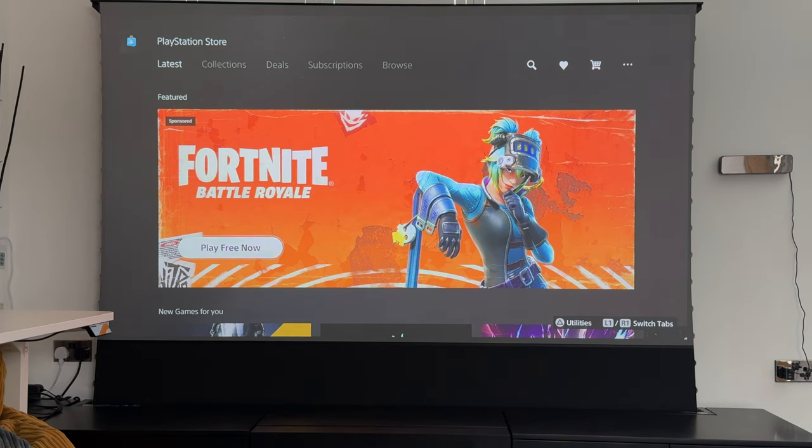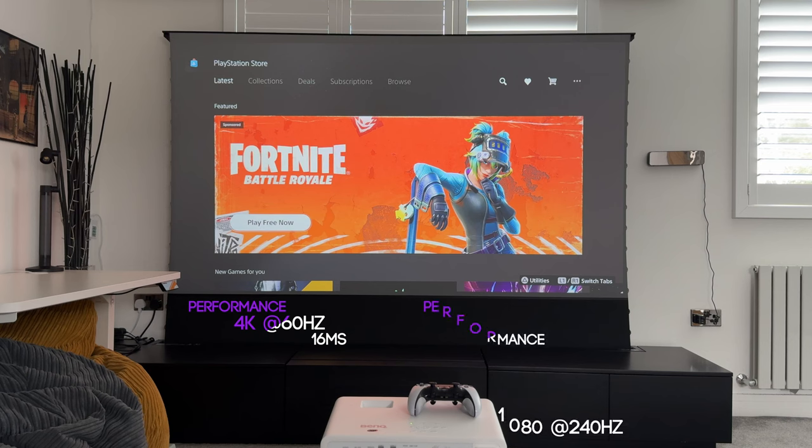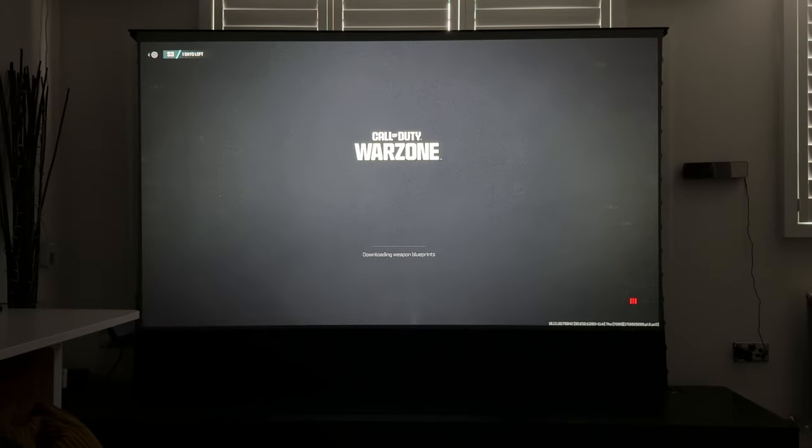This is a gaming projector, so little to no latency is essential. This projector performs 4K at 60Hz with a very low latency of 16 milliseconds. At 1080p, it can go up to 240Hz with just 4 milliseconds of latency. The PS5 is limited to 120Hz, so all the gameplay you'll see will be at 1080p at 120Hz to showcase how fast and smooth the gameplay is. I'll also darken the room a bit so you can see how clear this looks in the evening or at night.